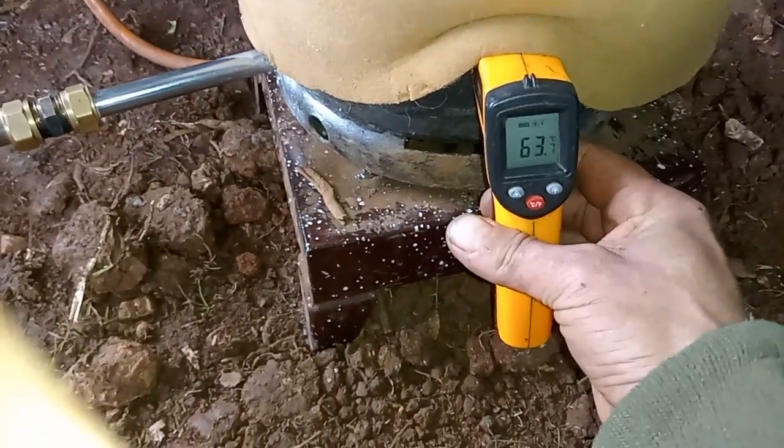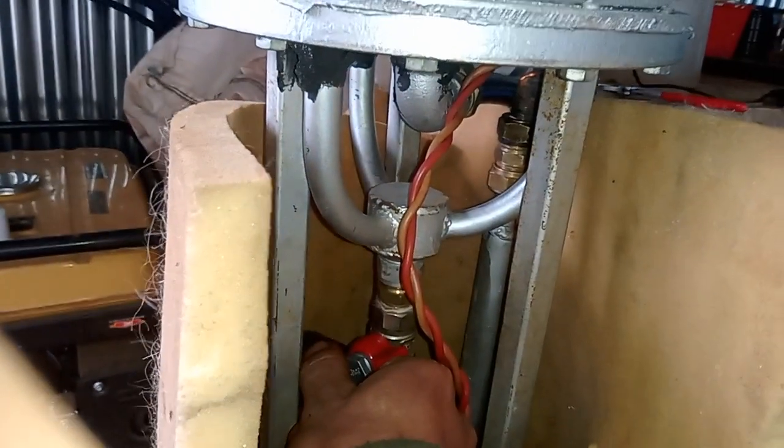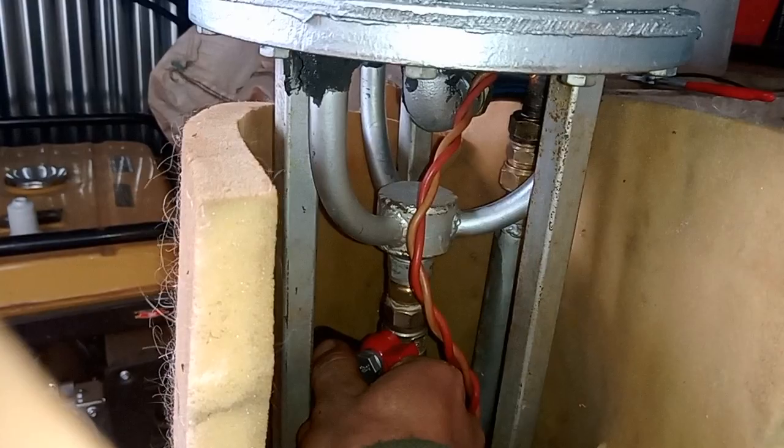Temperatures are dropping though. So if the temperature drops, you can crank it up a bit more and the temperature drops even quicker.